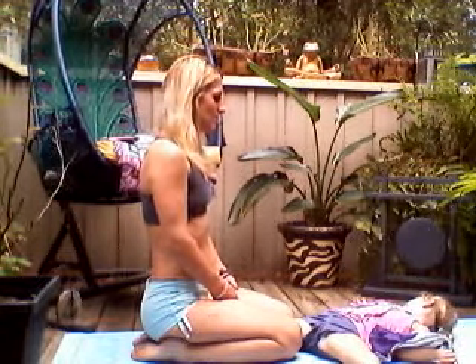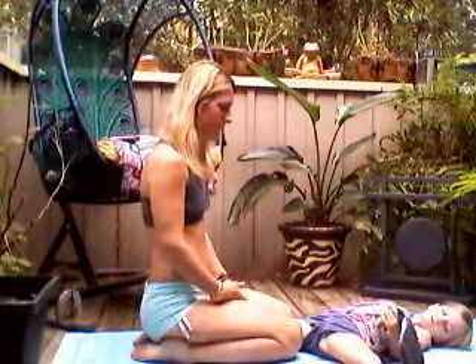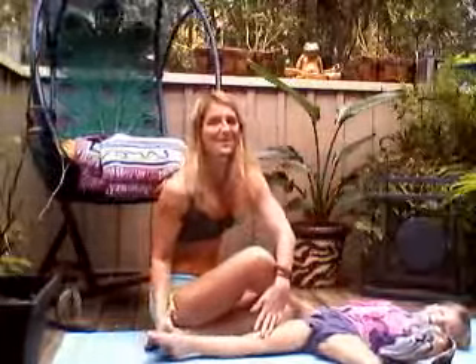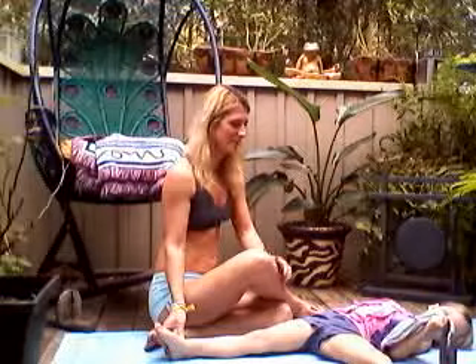Exhale out the nose. Try counting to five — inhale two, three, four, five; exhale two, three, four, five, six, seven, eight. Take two more breaths. This leg is firm, active, and straight. One more breath, inhale. Very good. Slowly pull that foot back to center, then hold it with both hands and pull on the strap.